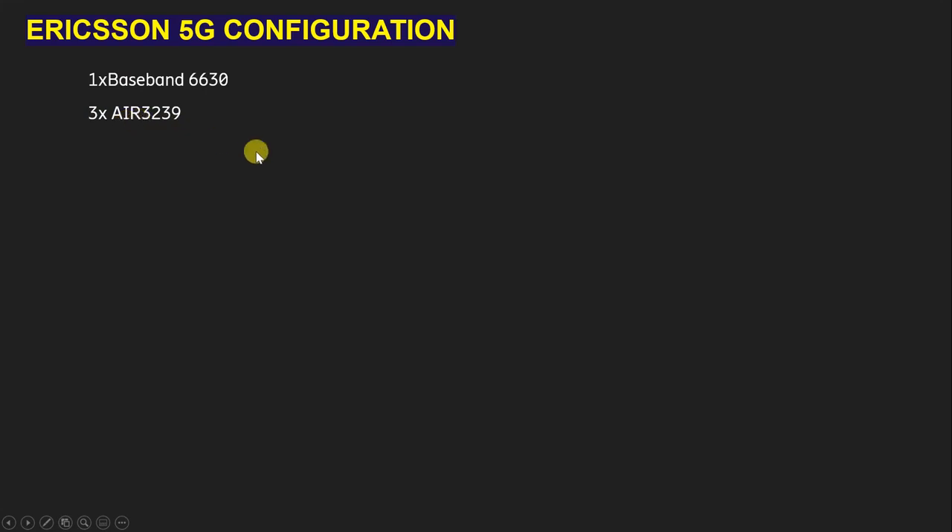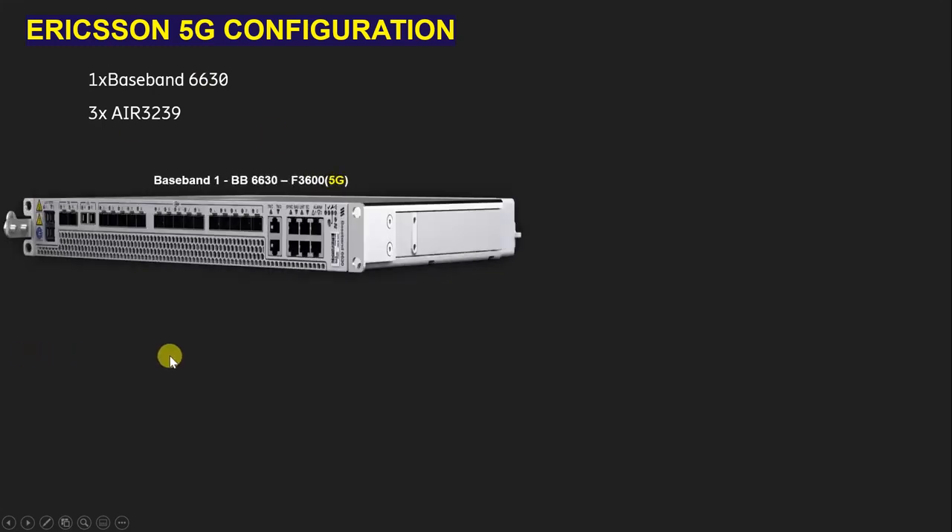We are going to use three AIR 3239 units because I am covering a three-sector site for 5G configuration, and we will see how to give connection for all three sectors. The baseband 2630 supports 2G, 3G, 4G, and 5G, but in this video we will focus only on 5G configuration. For example, I am taking frequency band n3600 for 5G purpose.